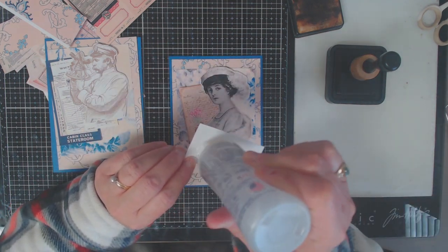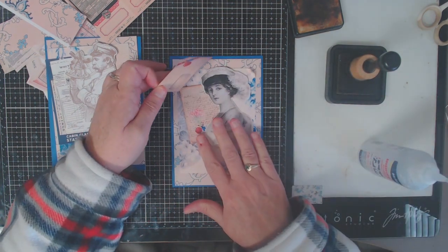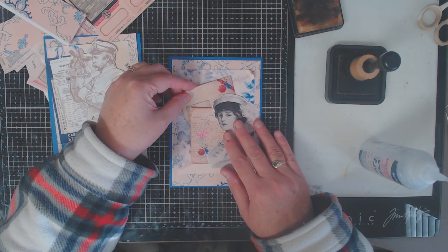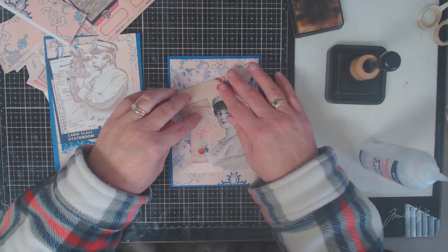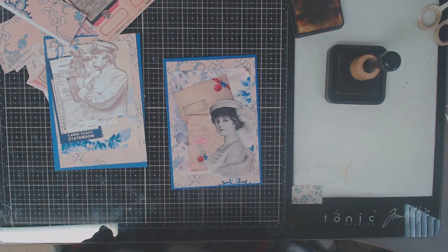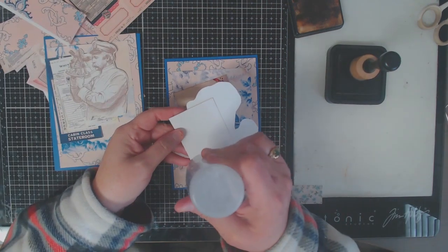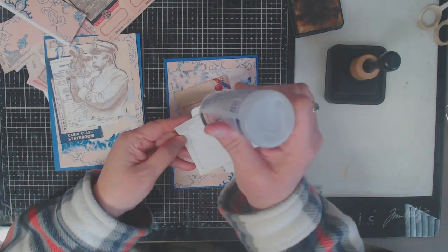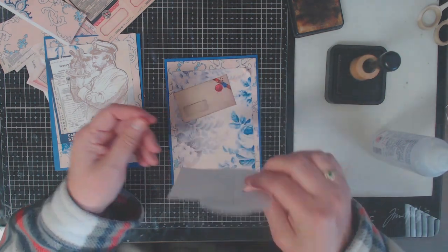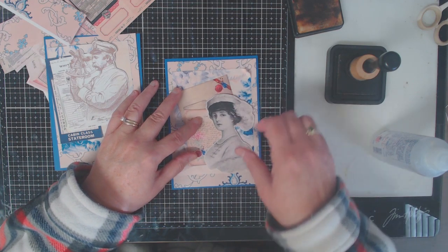Now that I have my pieces organized and figured out how I want to layer them, I'm going to take the bottom piece, add it to the card base, and keep my second piece on the card so I can eyeball it as I go along. Wet adhesive is going to be somewhat forgiving, but at some point it will completely dry, so it's a good idea to use wet adhesive when creating layered cards so you have some movement. Keep in mind you want to have your layout planned before you start adding glue to your ephemera pieces.